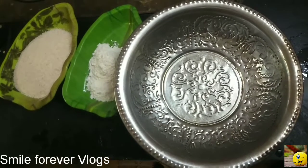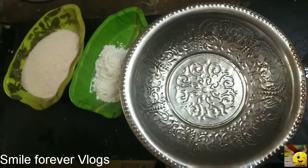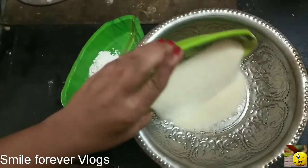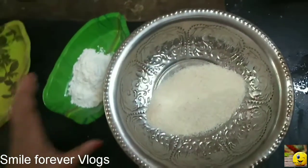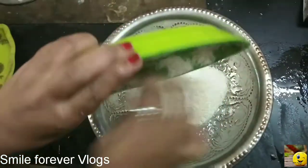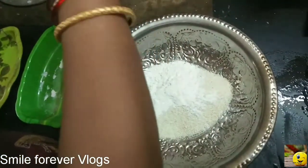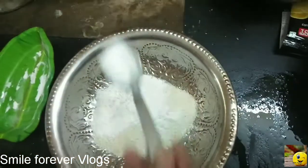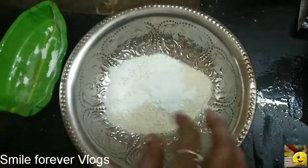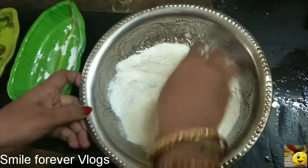Let's add the water. We can use water. Let's add 1 cup of rava and 2 tbsp of maitha. Let's mix it up well. If you want it to look delicious, please mix it up.